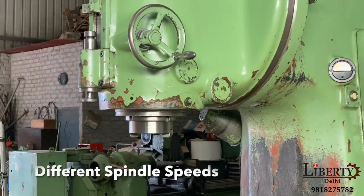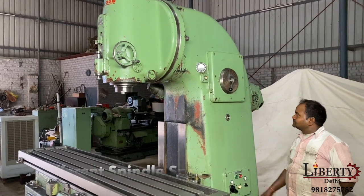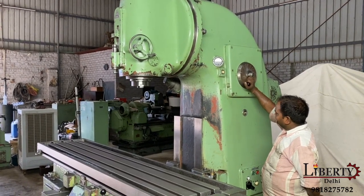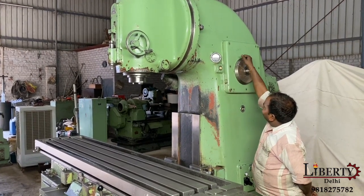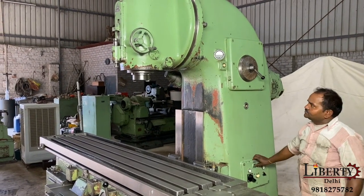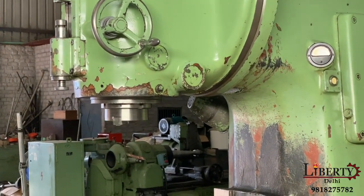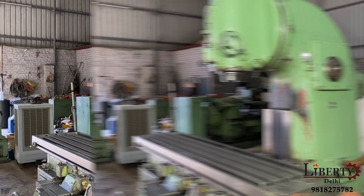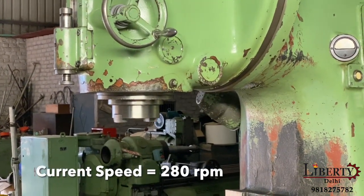Right now the machine is at its minimum spindle speed of 18 RPM. Now increasing to 90 rotations per minute — 90 RPM. Now at 280 RPM.